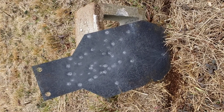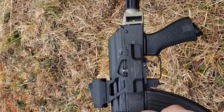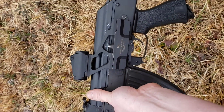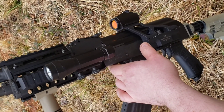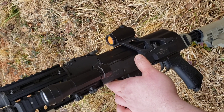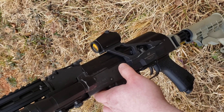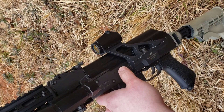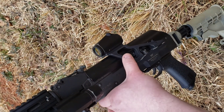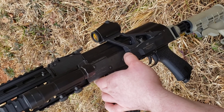$140 — you can't hardly beat that. With this mount you get lower third co-witness and quick detach capability, and you can still get the dust cover off. Crossfire Gen 2 red dot: definitely recommend it if you're looking for a lower-end red dot that still has a lot of capabilities — it's probably the best bang for your buck. I do have the Primary Arms clone of this and I recommend the Vortex over the Primary Arms: the reticle illuminates a little better and you don't have to use washers with this mount setup like you do with the Primary Arms knock-off. Crossfire Vortex Gen 2 red dot — highly recommended.